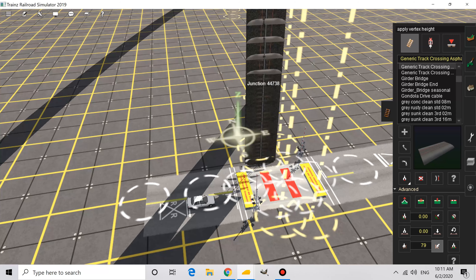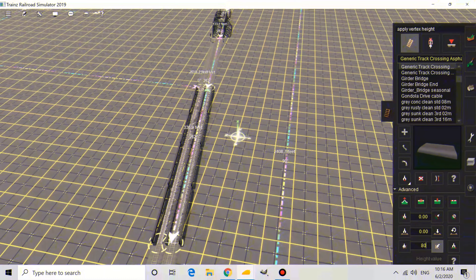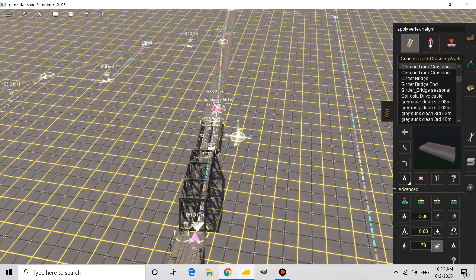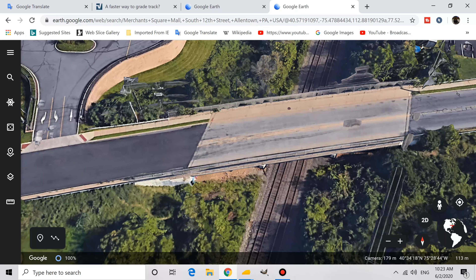As you can see right here I need to lift these tracks up a little bit — about 79 meters. I'm going to lift the roads up later but I'm focusing on the track first. This bridge crosses the Lehigh River on its way to the Allentown yard. I plan on adding the river later after I expand the scenery. Right now I'm focusing on the Emmaus area for scenery.